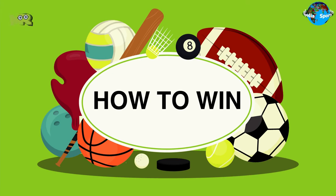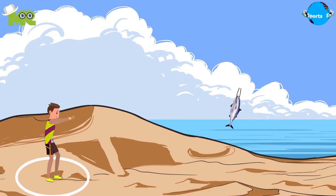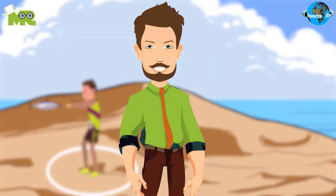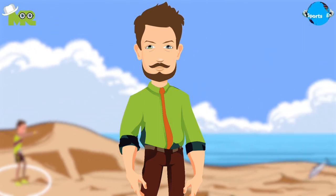The player who manages to throw the fish over the maximum distance is declared the winner. This has been just an overview of the game, but if you'd like to know more about the rules of tuna throwing, comment down below.